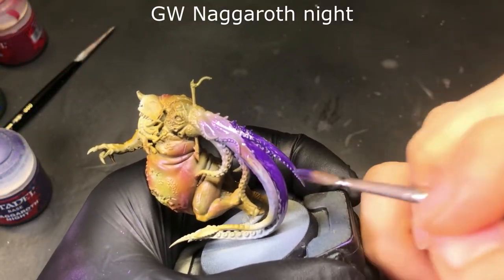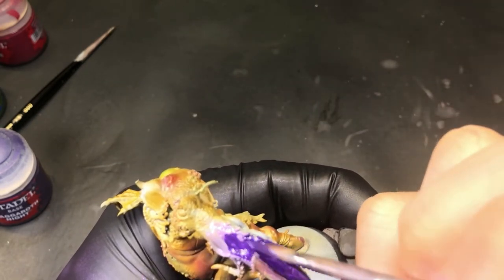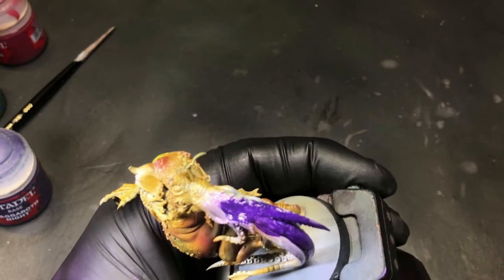Next, we're gonna come in with Nagarab Knight. We're gonna put two layers down to make sure we get a nice opaque layer. Don't forget about the tentacles on his face while you're at it.